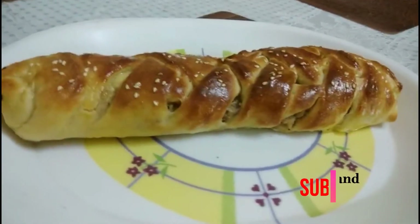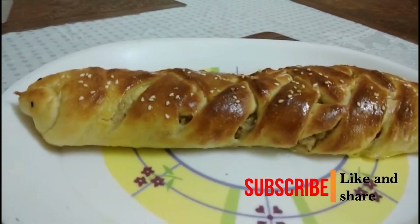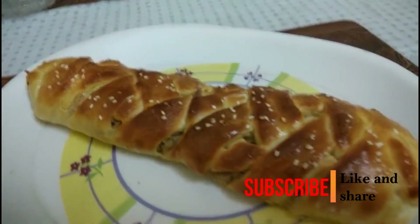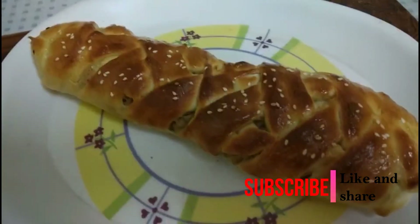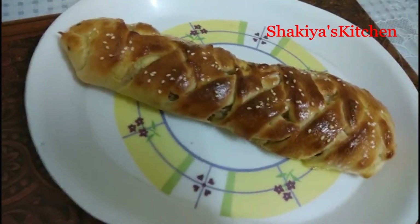Do try this recipe — you will definitely like it. If you liked my recipe, hit the like button below my video. If you haven't subscribed to my channel, the subscribe button is mentioned below. Keep watching Shakya's Kitchen. Till then, take care. Thank you! Bye bye.